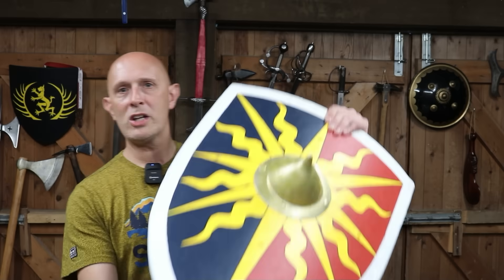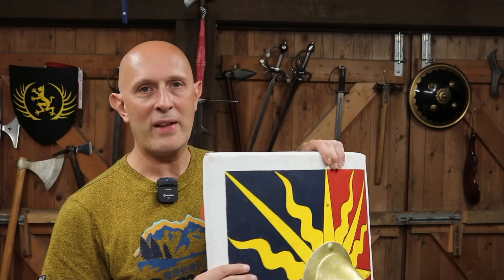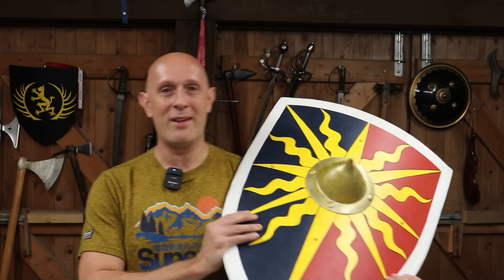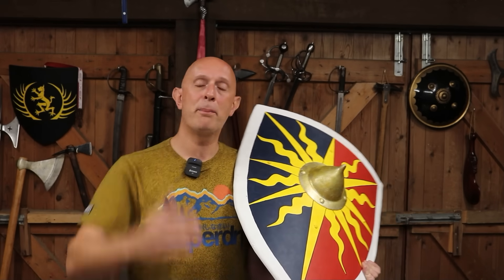I had fitted a boss on my shield because I had seen lots of heater shields with bosses on. Now I was recently at an event where the commentator said: 'In this period, the late 15th century, knights no longer used shields except for in the joust.' Wrong! Stop spreading this myth! If you go to any medieval manuscripts basically, you will find there are fully armoured knights or men-at-arms using shields of various sorts, and I've made a previous video about this.